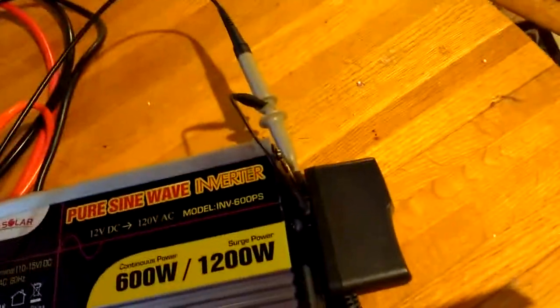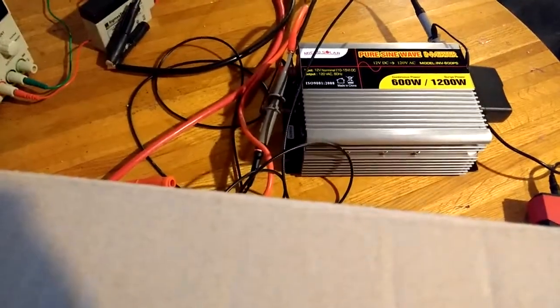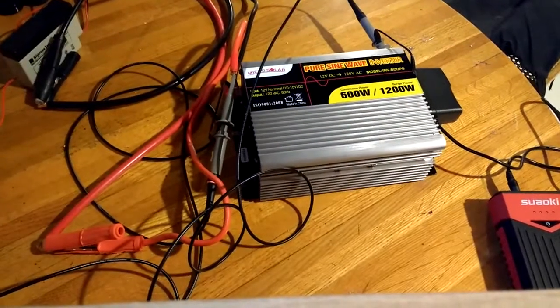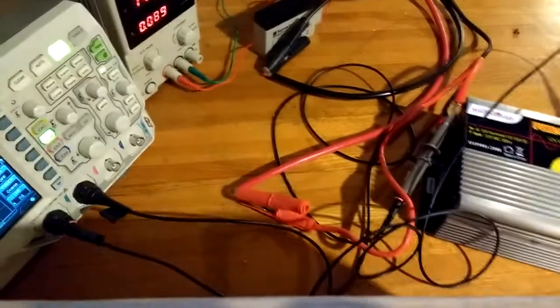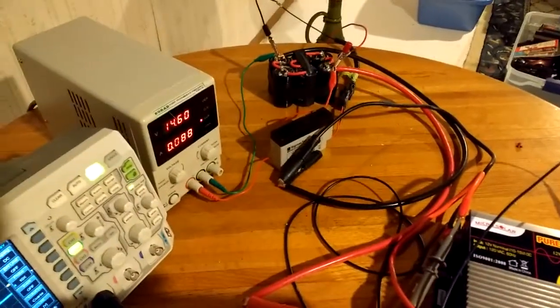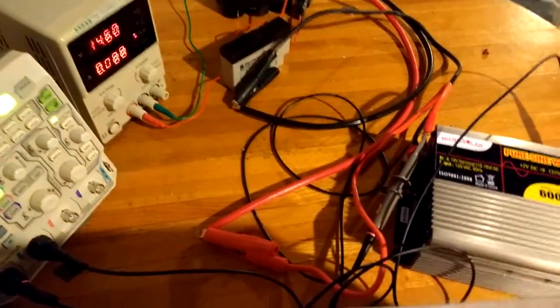I took and plugged something in and simply put a probe from the oscilloscope on the power and ground. What I have over here is just a battery, my power supply, and some capacitors so that if I load this it doesn't change anything.